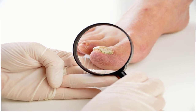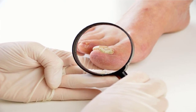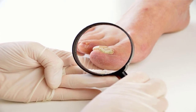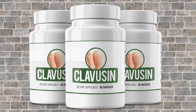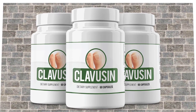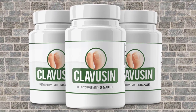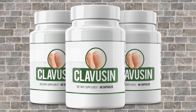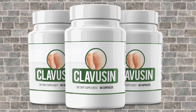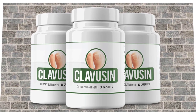It enhances the body's ability to fight disease-causing organisms. The Clavisyn formula reduces the risk of contracting heart diseases and helps to minimize inflammation. This supplement maintains a healthy system by preventing the reabsorption of heavy metals back into the body. It also improves the digestion process, improves heart health, and helps in weight loss.